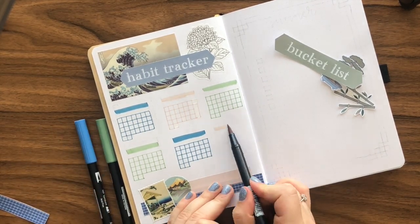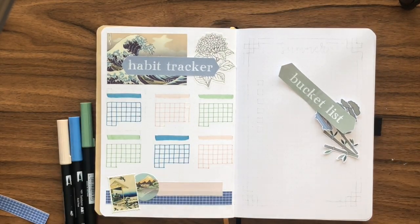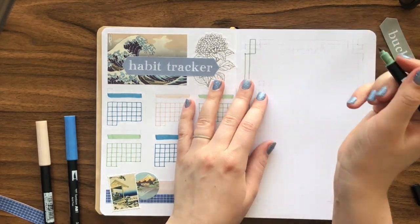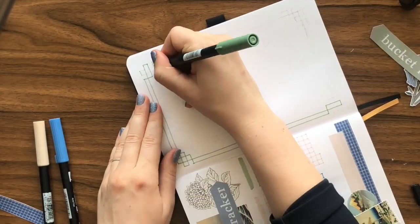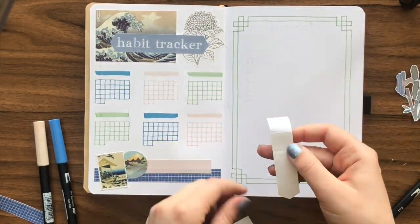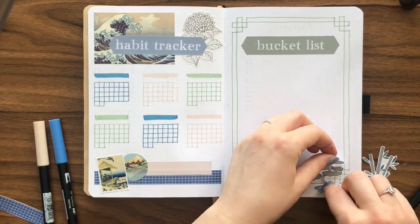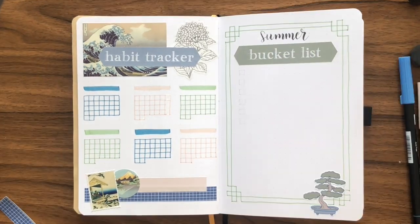On the right page I made a simple border to frame my summer bucket list. I don't think it's realistic to think I'll be going anywhere fun this summer, considering I have a thesis to write and there's still a virus wreaking havoc everywhere. So I thought I'd make this bucket list contain simple activities I can do here in Oslo, like going island hopping in the fjord or renting a kayak. It'll be a fun summer regardless, as long as I get to hang out with my friends and family.